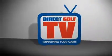Direct Golf TV, dedicated to improving your game. Welcome to Direct Golf TV, introducing the TaylorMade R11S Fairwood.